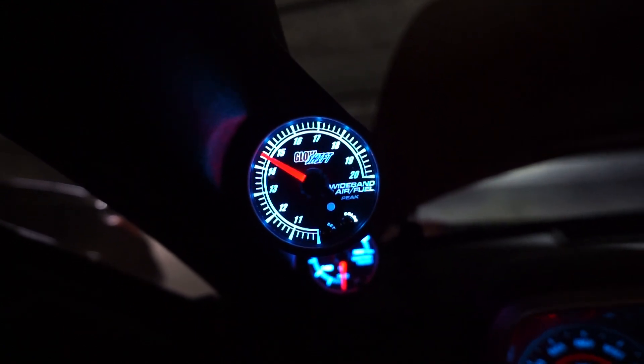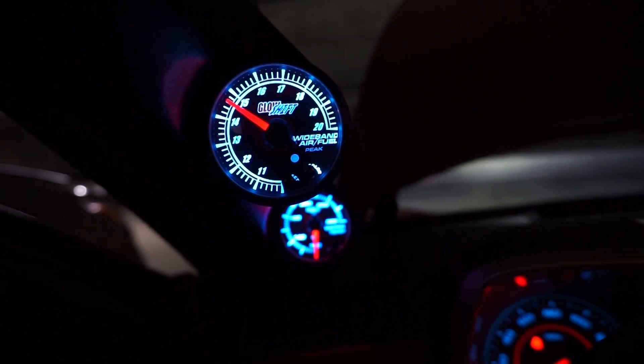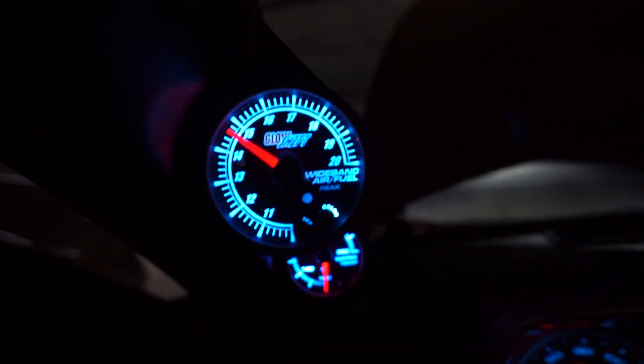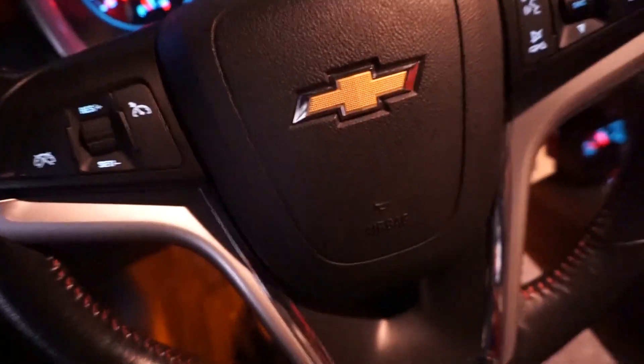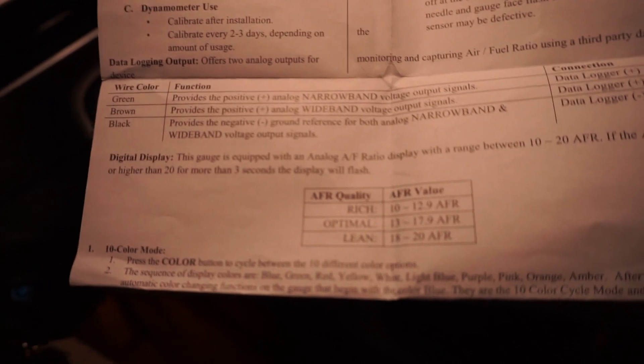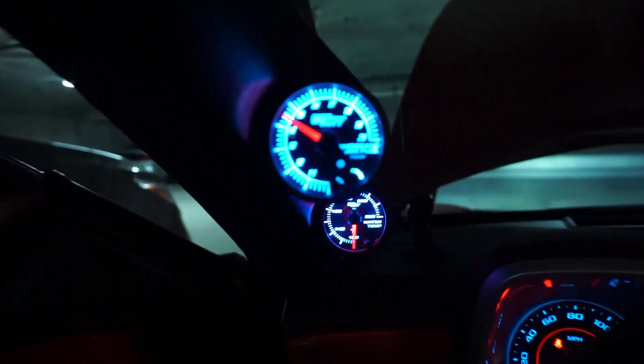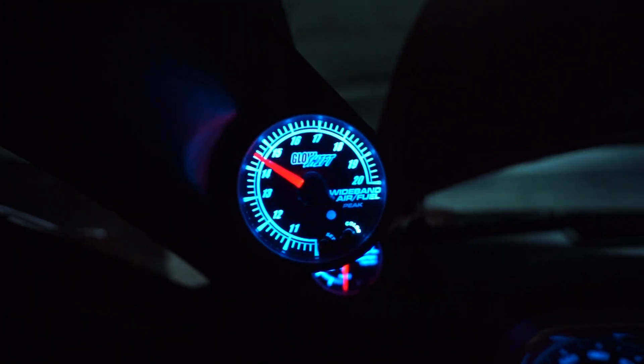I'm sitting right between 14 and 15, which is right around what they call stoichiometric — about 14.7. For their fuel ratio recommendations: rich is 10 to 12.9, optimal is 13 to 17.9, and lean is 18 to 20. So I'm sitting right where I want to be.